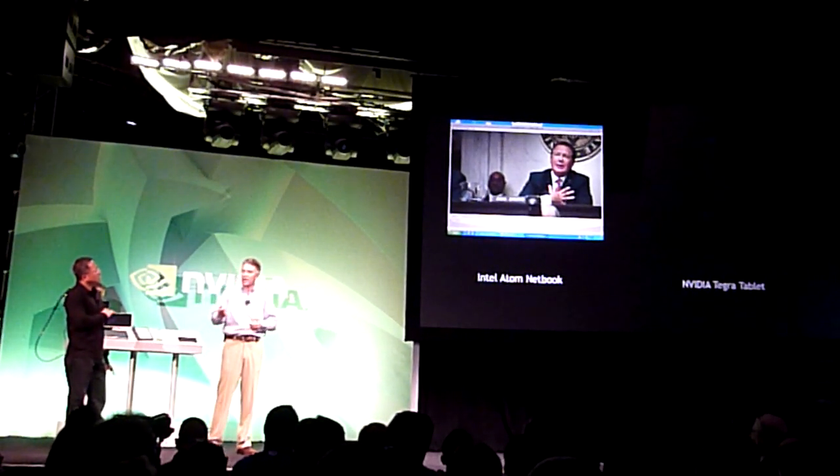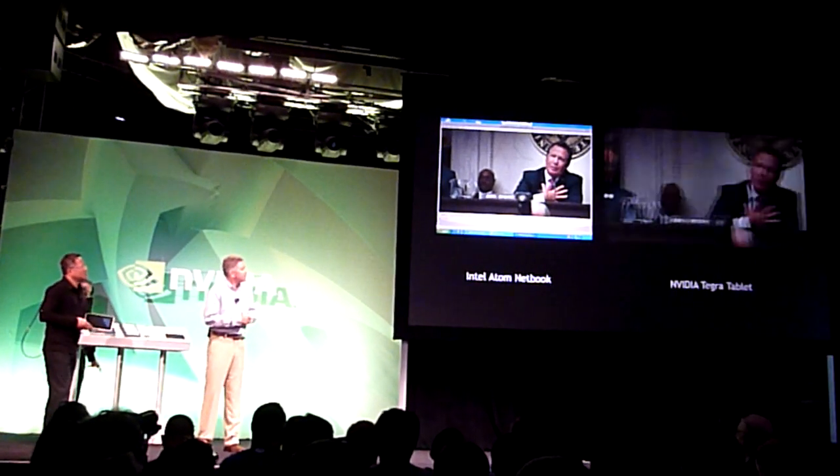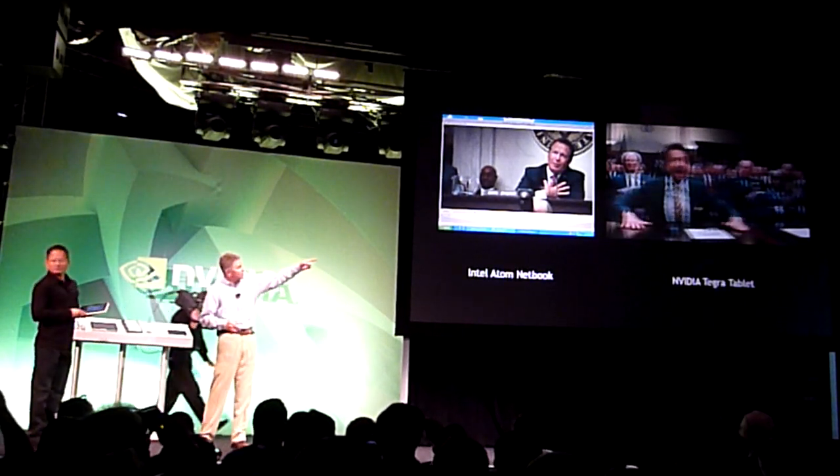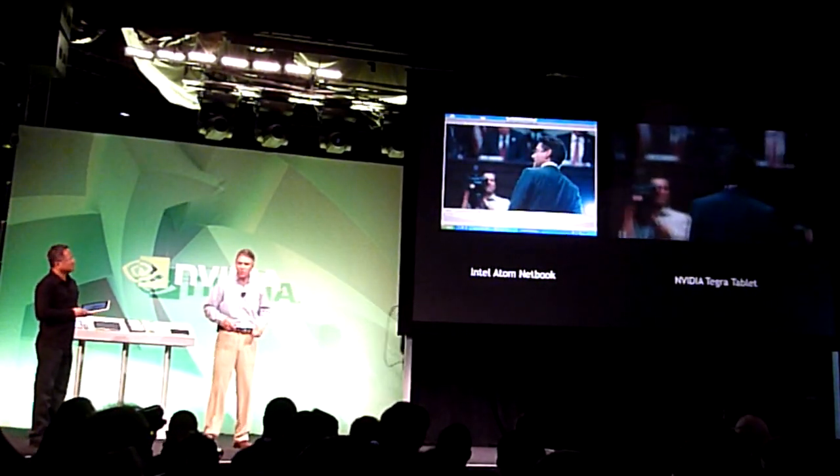So let's take a look at what it looks like on a Tegra. This doesn't even look like a soundtrack in this movie. So now the one on the other side — boy, that looks pretty good.